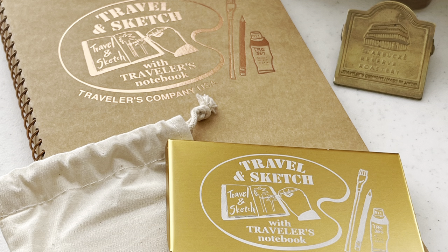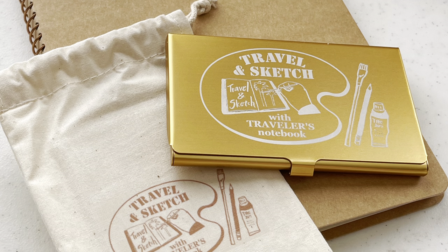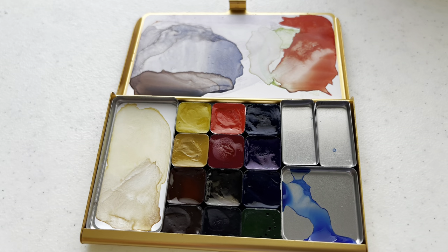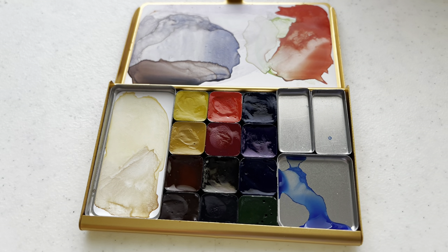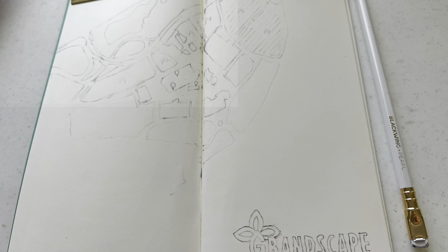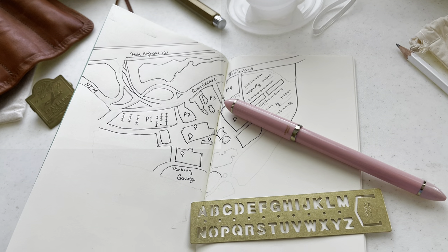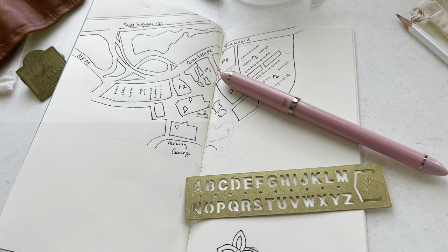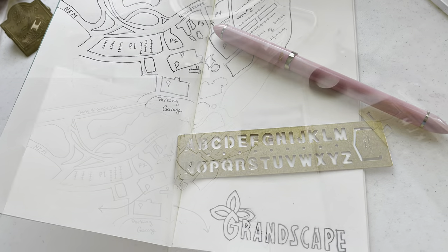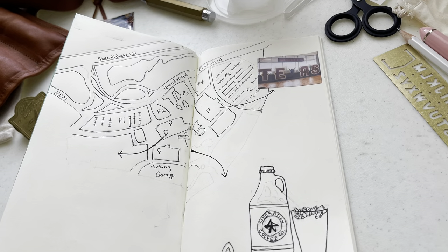I'm using the new Travel and Sketch limited edition palette by Art Toolkit in collaboration with Traveler's Company. This is the first one I've purchased from Art Toolkit because I really love the combination of this Explore Palette. It's watercolors by Royal Talens Van Gogh. All I did here was sketch out a map of one of the new mall areas where we've been hanging out lately. It was built during COVID, so we're just now starting to explore this area and eat at some of the restaurants.